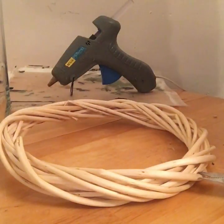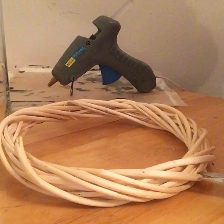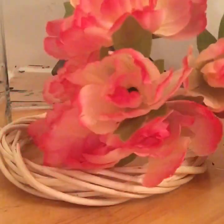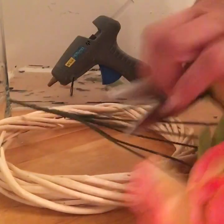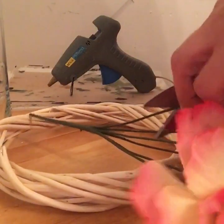The flowers are peonies, so the first thing I'm going to do is cut the stems on each of my flowers so that they're a good length to stick into the wreath. So there's one cut.